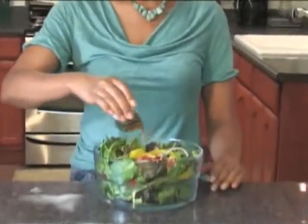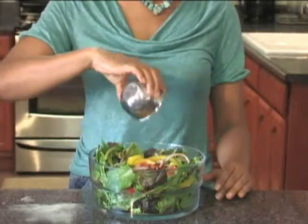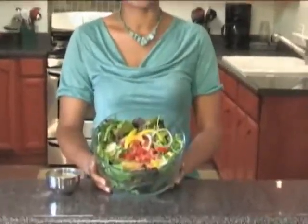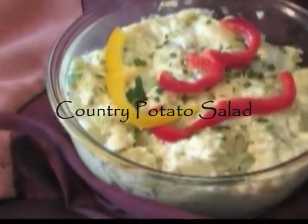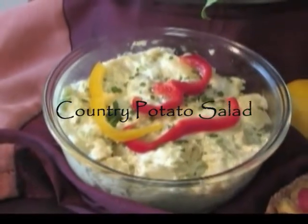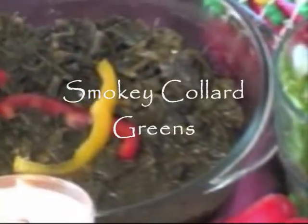Mmm, and so healthy. Wonderful cold-pressed olive oil, delicious sesame seeds — more calcium. I'm going to enjoy this.